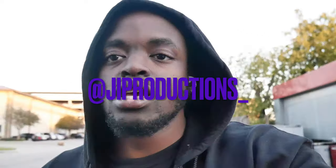Yo, what is good? Welcome back to another episode of J.I. Productions. It's your boy J.I. and I'm back at it again with another banger for you guys. Today's video is a very special video.